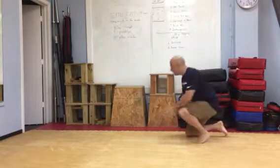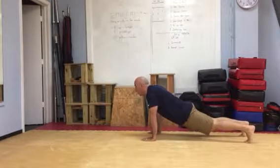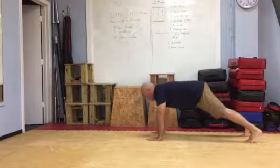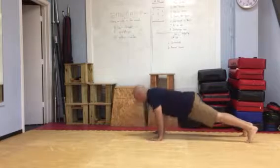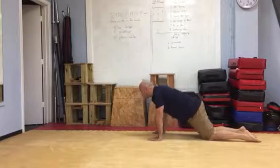Moving on to push-ups — keeping our back straight. Don't let this happen or this happen. Also, we're not letting these hands come really far out. These hands are right underneath our shoulders, looking straight, keeping our neck neutral, bend the elbows and come right back up. If you need to, drop to your knees — right back down and up.